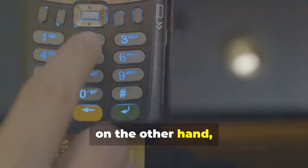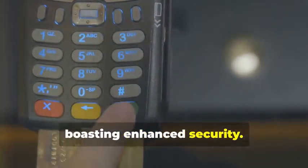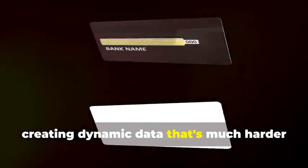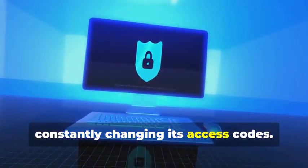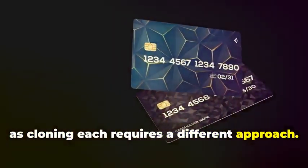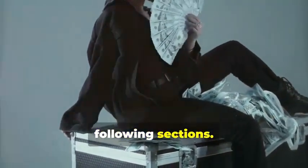Chip cards, on the other hand, are the new kids on the block, boasting enhanced security. They store your data on an embedded microchip, creating dynamic data that's much harder to duplicate. Think of it as a secure hard drive, constantly changing its access codes. Understanding the difference between these two is crucial, as cloning each requires a different approach.